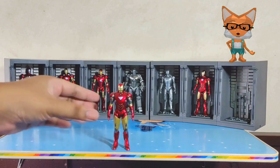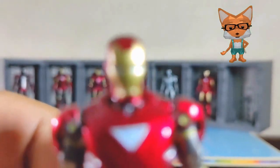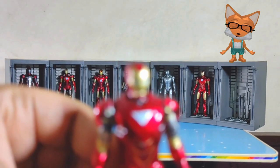Last but not least is the Iron Man Mark 6. The Mark 6 is an advanced suit featuring a new arc reactor and improved weaponry. This suit was used by Tony during the events of The Avengers and the battle against Loki and the Chitauri.